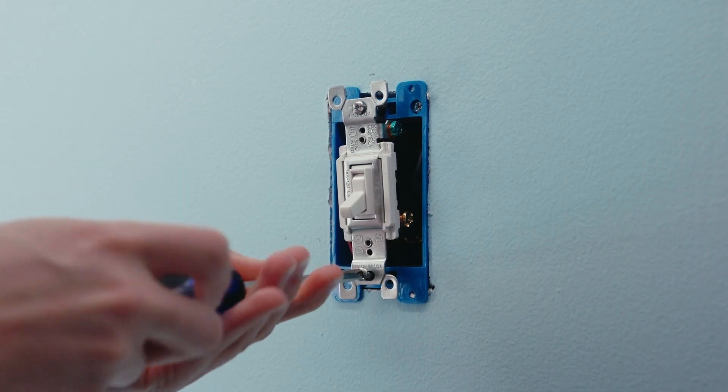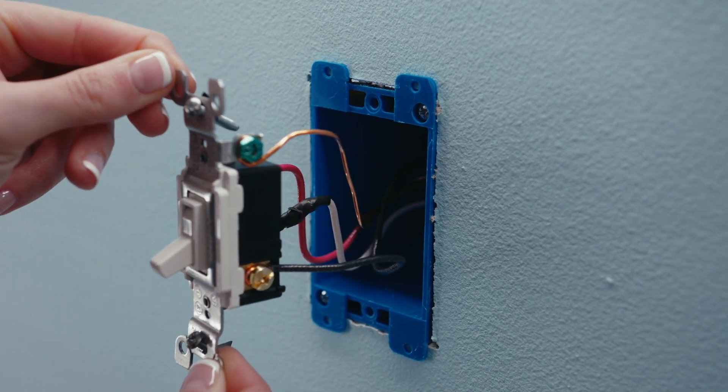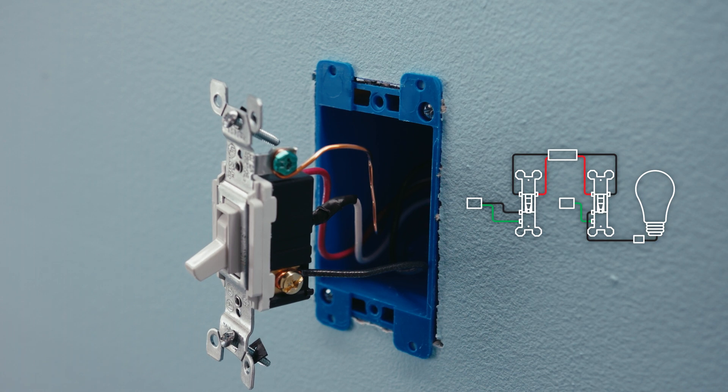Then remove the screws holding the switches in place and pull the switches out of the wall. Before you disconnect any wires, make sure your wiring matches the wiring of these diagrams. It's a good idea to take a picture of your wiring for future reference.